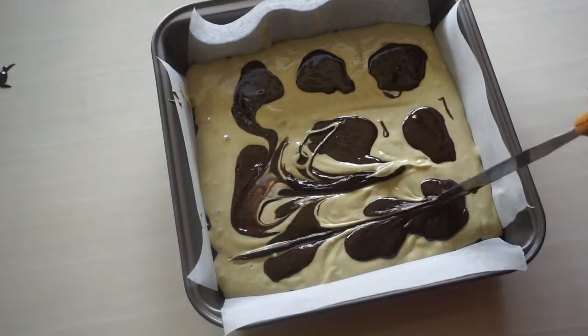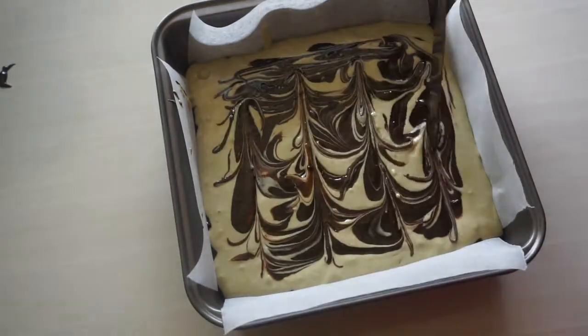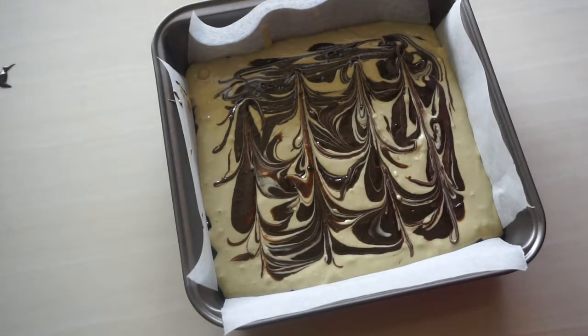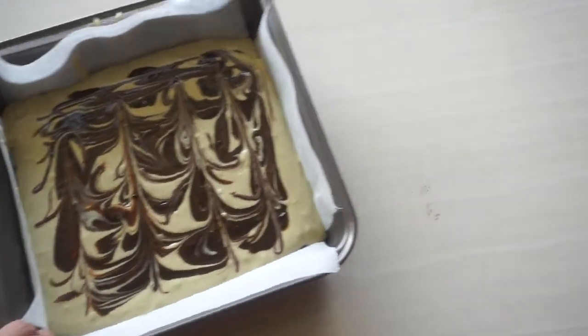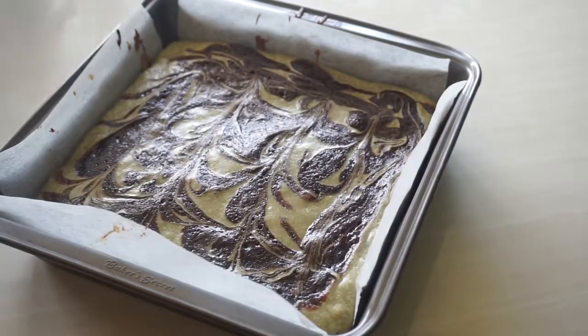Now we need to bake this for about 25 to 30 minutes in a 350 degrees Fahrenheit preheated oven. And when it comes out of the oven, give it an hour to cool to room temperature and then pop it in the fridge for 4 hours to set.